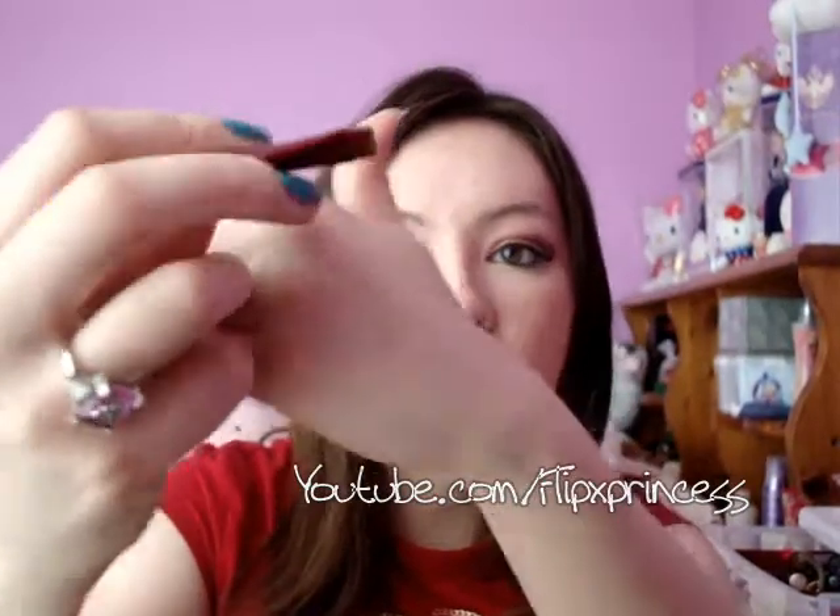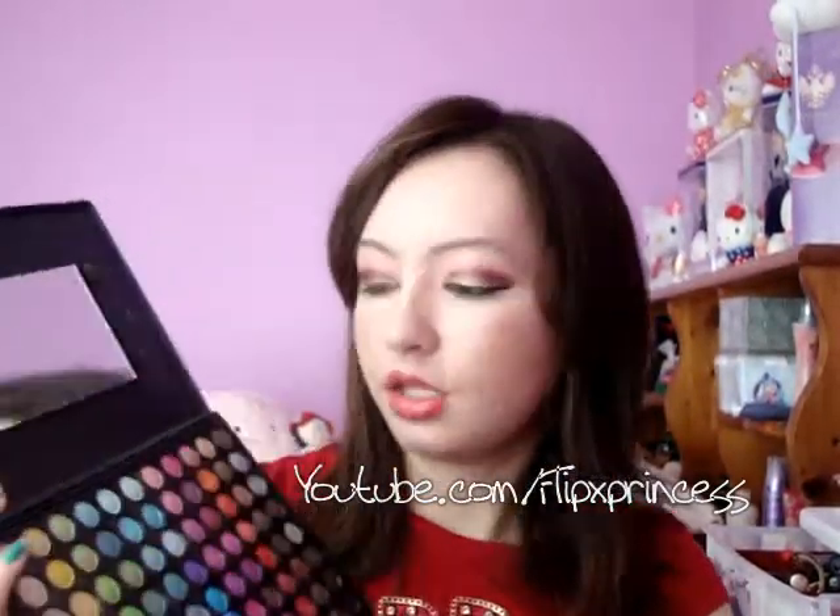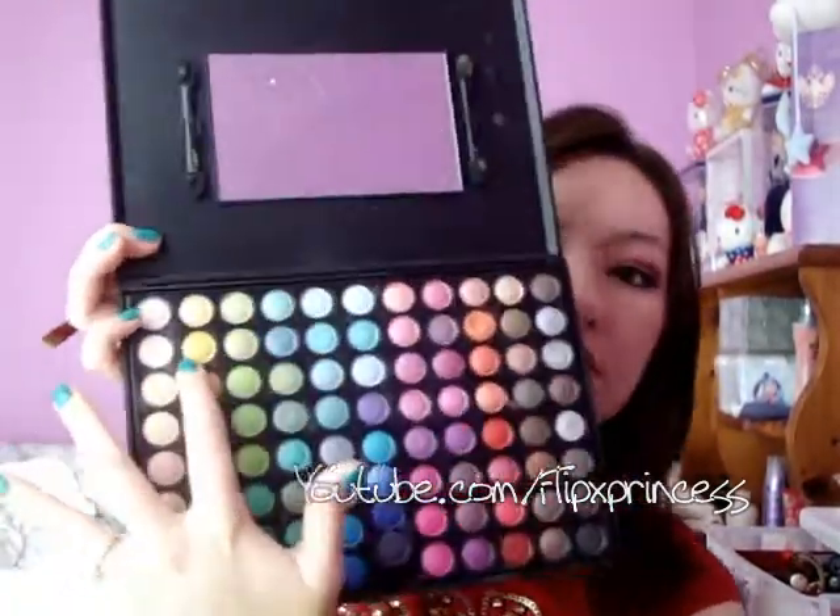I'm going to take a flat eyeliner brush and take this yellow color — it's the second yellow color in this palette, that one right there — and I'm going to apply this to my lower lash line.